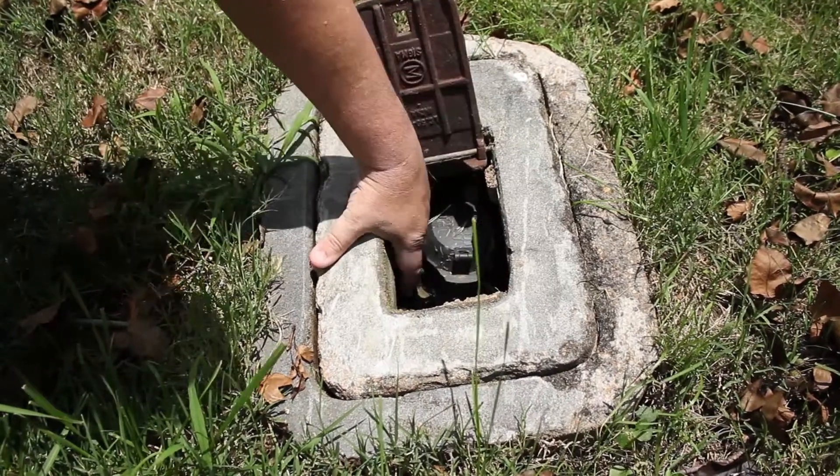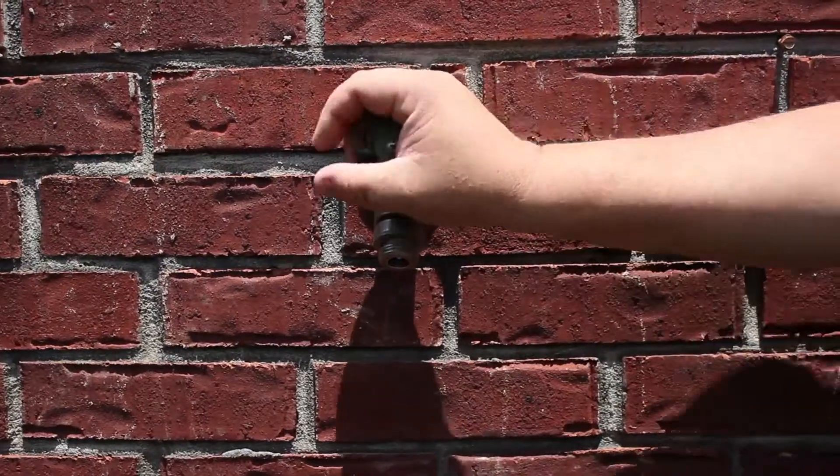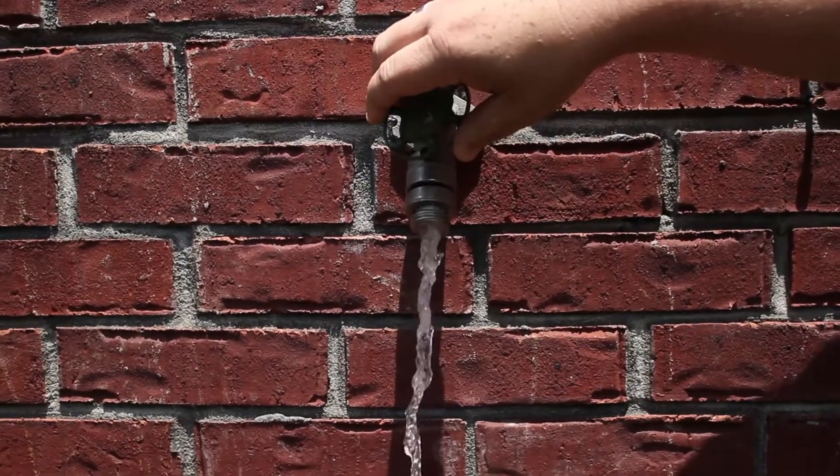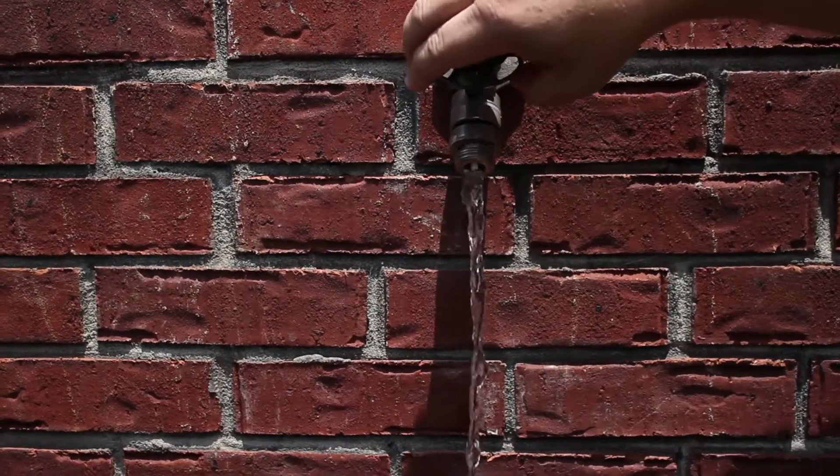To begin installation, you'll want to locate and shut off the customer's main water. Once the water is turned off, you'll want to drain the excess water from your customer's pipes. This should be done by opening a spigot or a sink from the lowest point of the home.